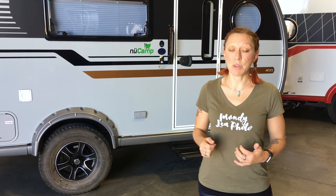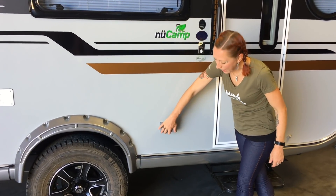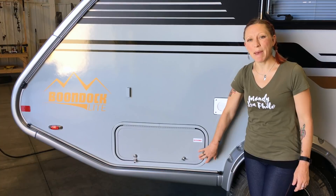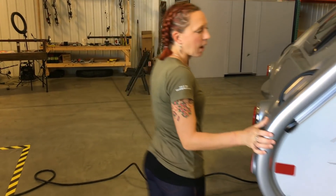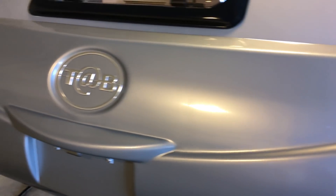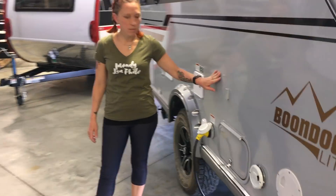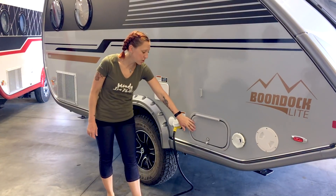Now let's take a walk around the outside to see what comes on every standard Tab 400. We start with two outdoor 110 outlets, which is really handy if you have things outside you need to plug in. There's also an outdoor access area to your indoor under-bed storage and to your battery with a disconnect. All new camp products come with handles to help move the camper around. Around the back, there's another exterior door that accesses the under-bed storage.